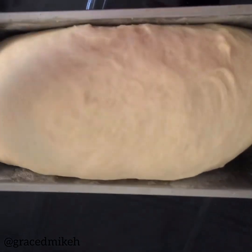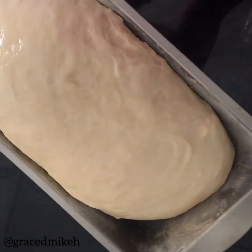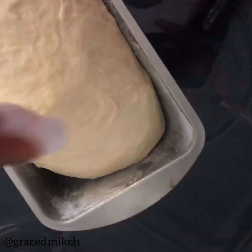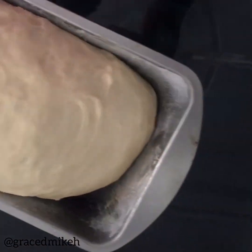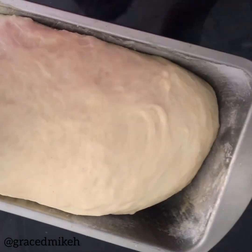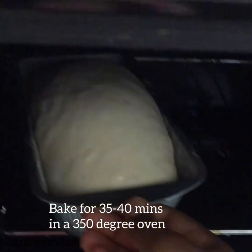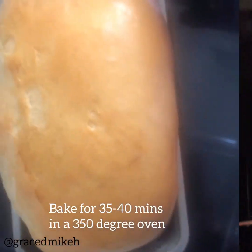Just before sliding it into the oven, brush it with an egg. I didn't have a pastry brush, so I dipped a piece of cotton wool into a broken egg and rubbed it all over the top surface of my dough — it gives it a really shiny, nice look when it comes out of the oven. Bake for about 35 to 40 minutes in a 350 degree Fahrenheit oven.